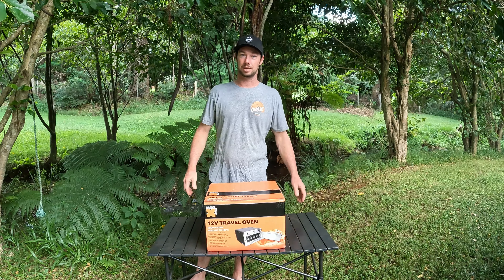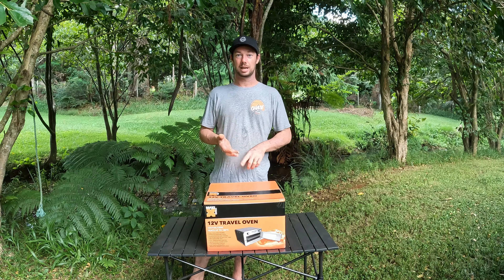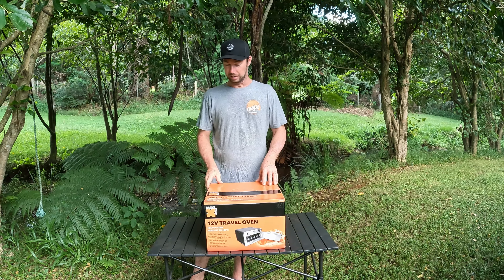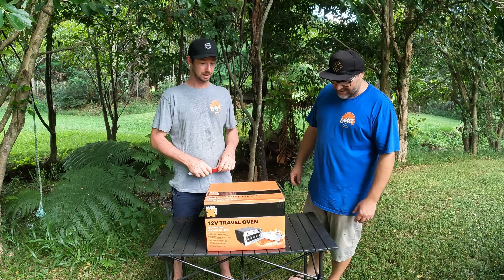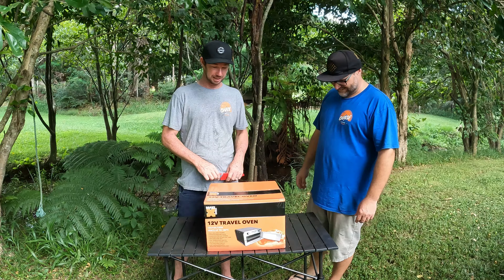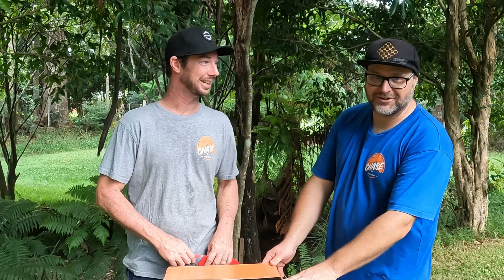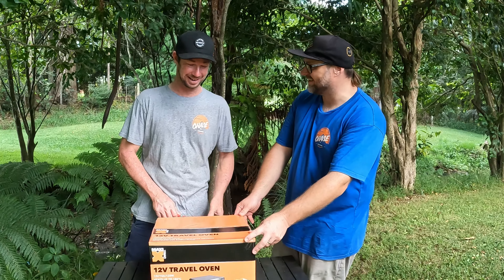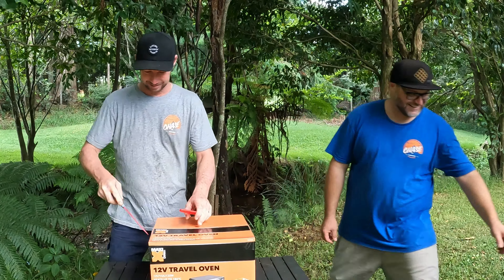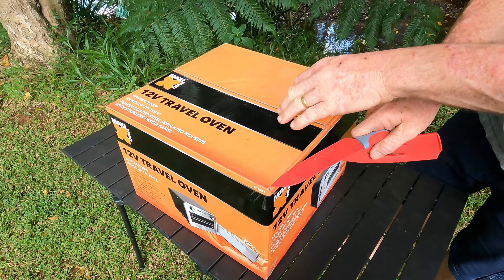If you stick around today we're going to cook some pies, tell you how long they take, and work out the power draw this thing uses. Let's open it up and see what you get in there, what plug does it have on it, and does it come with a tray? You'd think it would tell you on the box, wouldn't you.